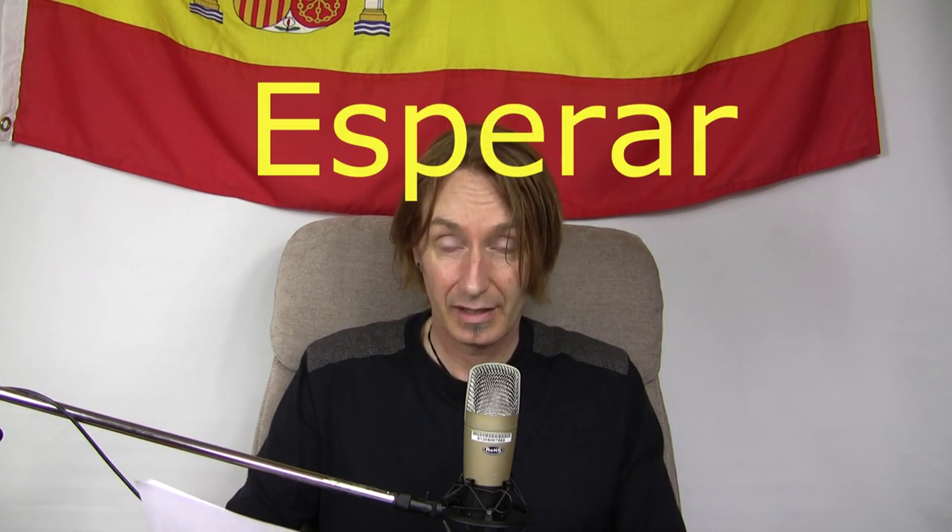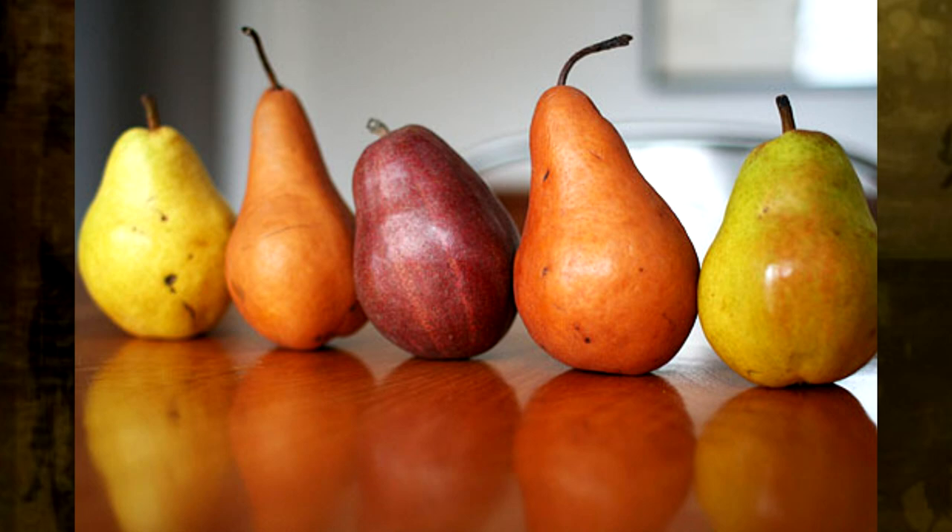Esperar. This is how you're going to remember it. Imagine you're waiting in a big queue — a big queue or a big line, as they say in the US. And you look behind and all that you've got behind you are a load of pears — the fruit pears. Esperar. So you're waiting, and the pears are waiting. It's got all the pears in the middle. Esperar.